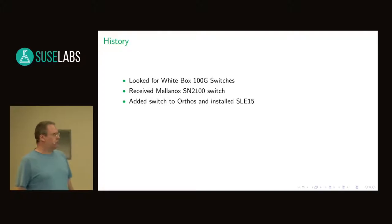Everything was working from the hardware side. Then I tried to use the switch and it didn't work out pretty well. There were some missing pieces in SLEE15, so I put on my to-do list for SLEE15 SP1 to backport more stuff needed to use the Mellanox switch chip, which I did.